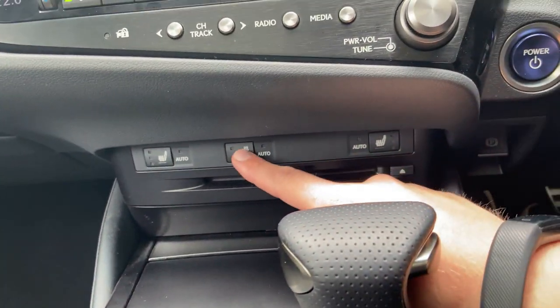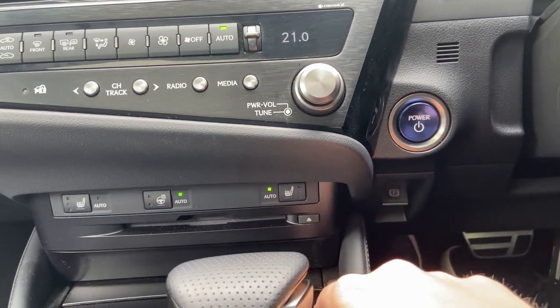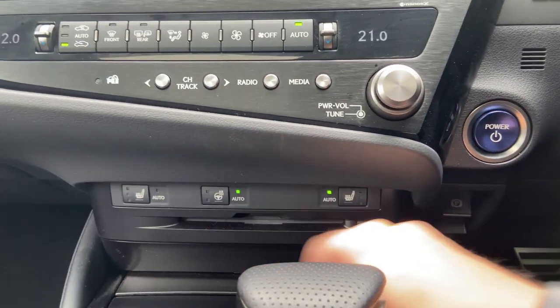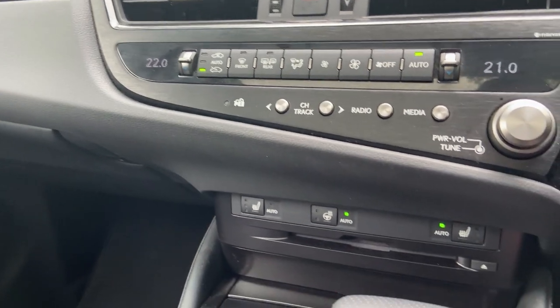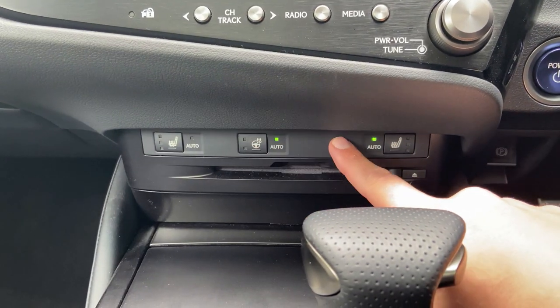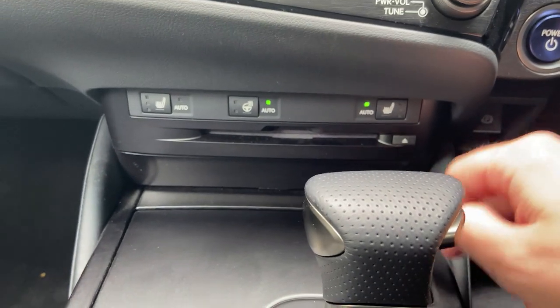Down below there's a heated steering wheel you can set to auto. Heated seats can also be left on auto — handy for cold days, especially in Scotland. On higher trim options you can get cooled seats. There's also a CD player down here, which is a nice touch in 2022.